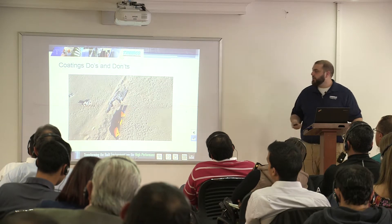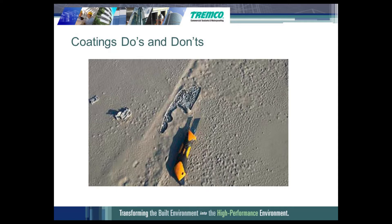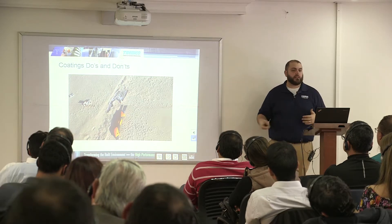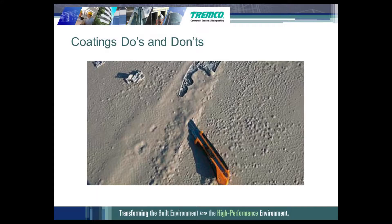Here's another situation where the base coat was too thick, it was outgassing, and the top coat was put on too early. It trapped all that gas in there and created these unsightly bubbles. You can see more pictures of the same application.